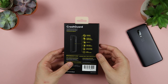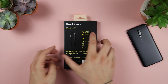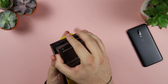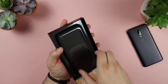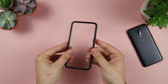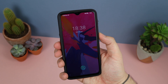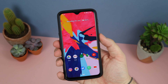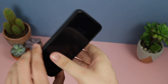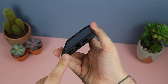Next up we have the Crash Guard, which happens to be one of my favourite cases of all time. I've had it for a bunch of different devices from iPhones to Pixel devices, so it's great to see it offered for the OnePlus 7 Pro and also my 6T. This also gives you 11 feet of impact protection, but as you can see it's just a very simple bumper case. It comes in at 3mm thick, has a really snug fit, raised edges, is extremely light, and is 100% recyclable.